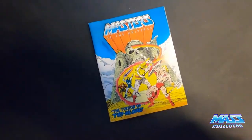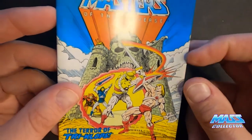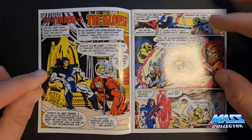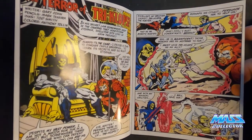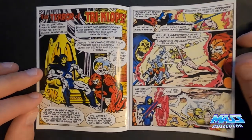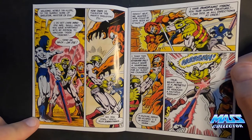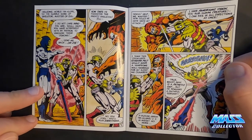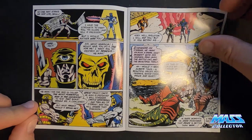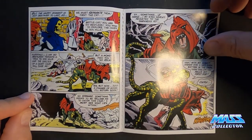Now let's take a look at this comic — 'The Terror of Triclops,' 1982, printed in the US. Oh my god, this is awesome. I just want all the mini comic versions to come out for every character with the original comic books, because that would just be awesome. I had all of these as a kid. It's amazing what you don't think about when you're a kid — you just throw stuff away — and I remember having all of them.